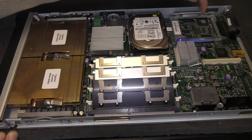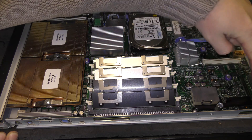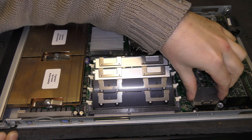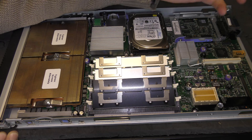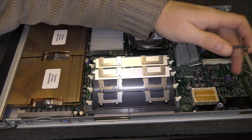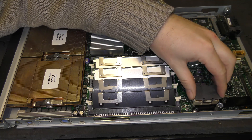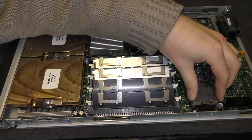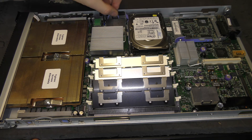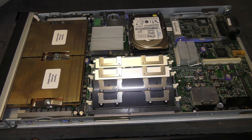There is also room for an expansion card over there — this server doesn't have one. These blade servers can be put together two-and-two, so you can add an expansion card, some more RAM, and some more external I/O cards. Over here are the power regulators, BIOS battery, graphics chip, and two network chips.